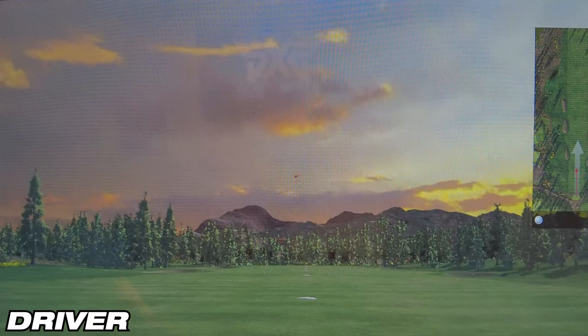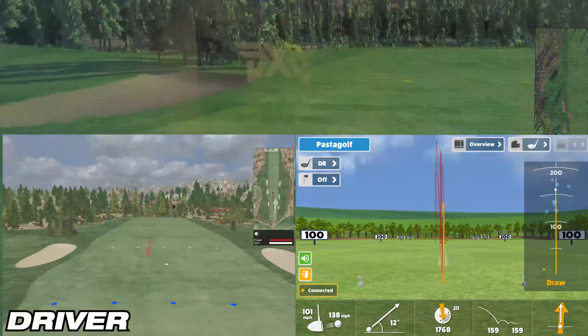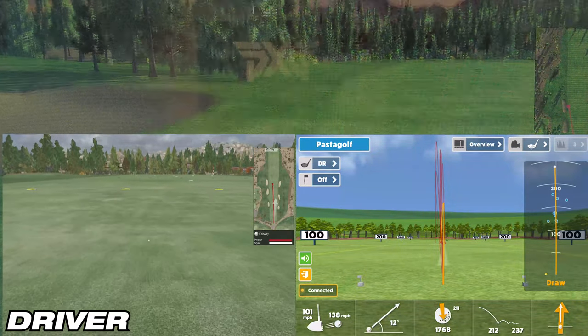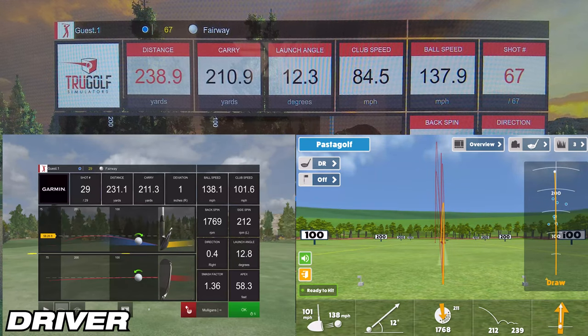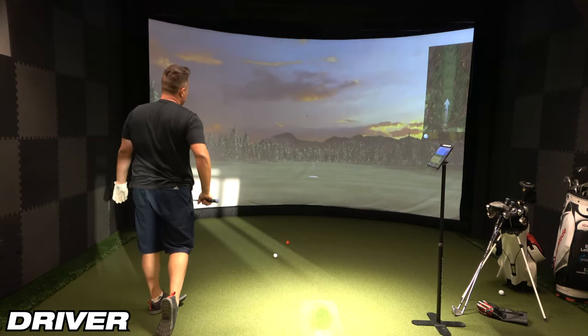On the first driver shot, Awesome Golf showed 212 yards of carry, while the simulator showed 210.9 — a difference of about 1.1 yards. E6 Connect showed 211.3 yards, which is less than half a yard difference — just 0.4 yards. It's just crazy how accurate E6 is.